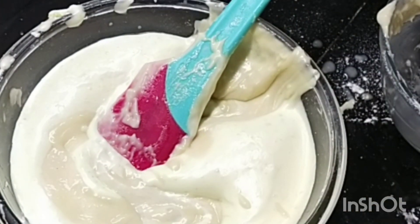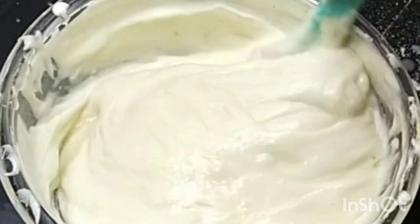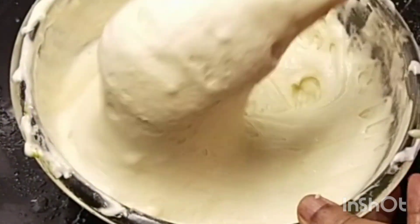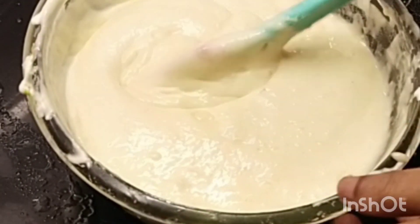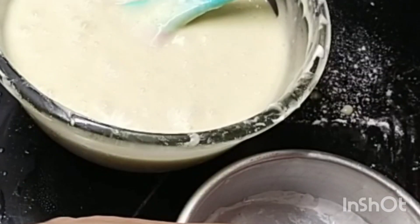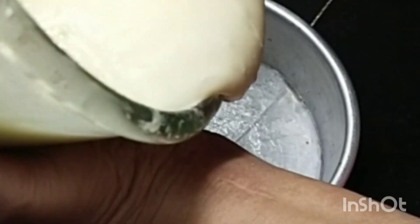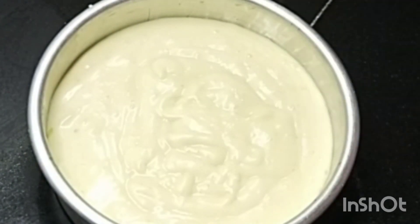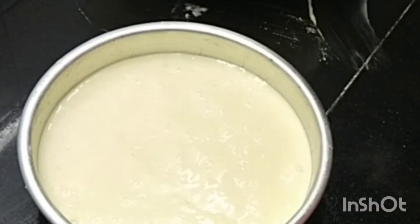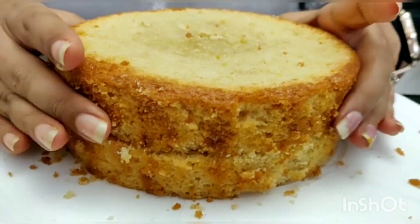Let's mix this batter in the pan. I put the butter paper on the plate and pour the batter on the plate. I bake it at 180 degrees Celsius.